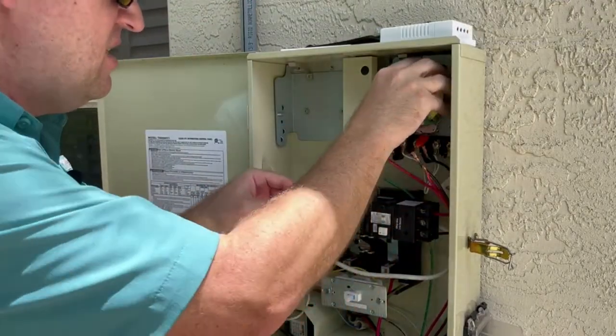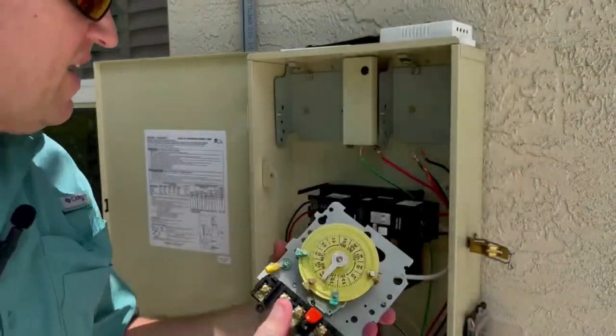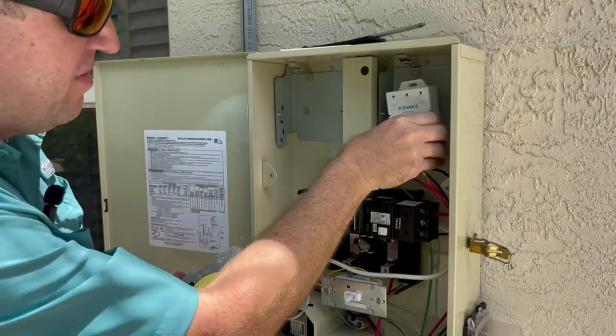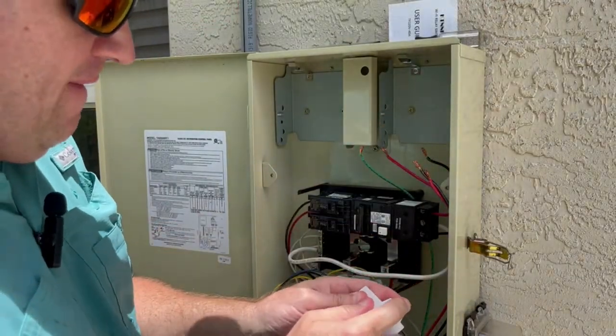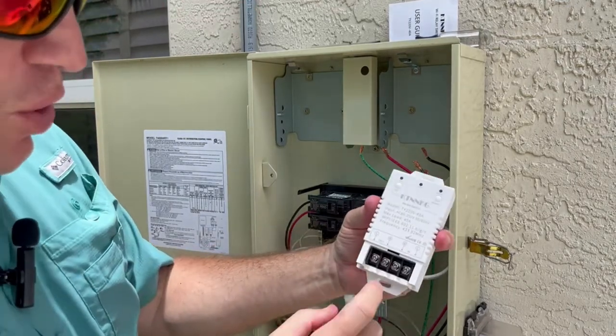Got all the wires unhooked. Now I'm going to take the analog timer out, set that aside, and now I'm going to hook up this new timer. I'm going to remove the bottom portion to expose the connectors.